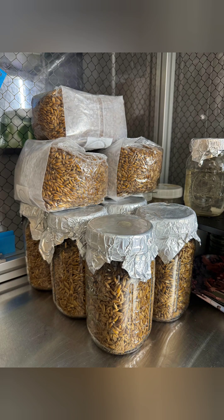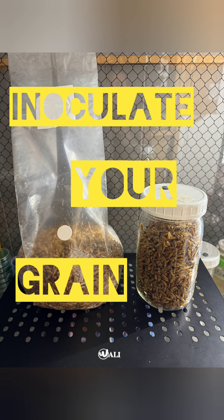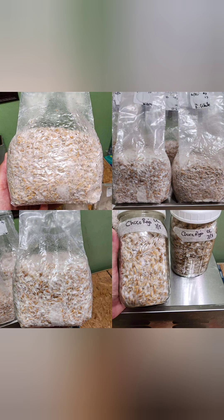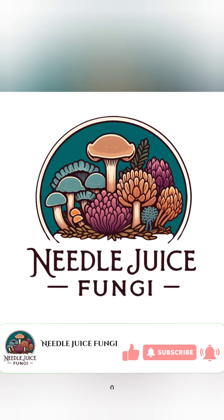Hey everybody, welcome to our channel. Today we're going to be going over three easy ways to inoculate your grain. My name is Debra and the mycologist in the video is Apex Alexander, and together we are Needlejuice Fungi. If you like this type of content, please take a minute to subscribe to our channel.